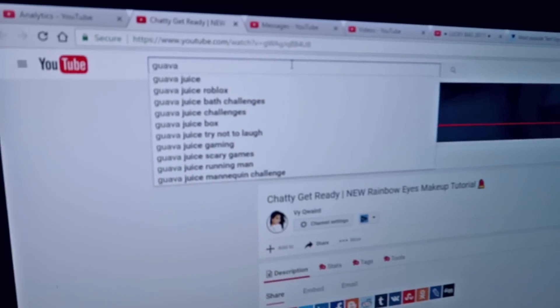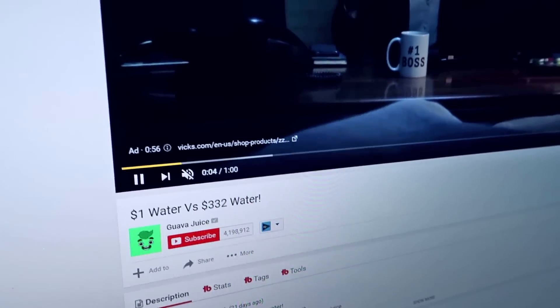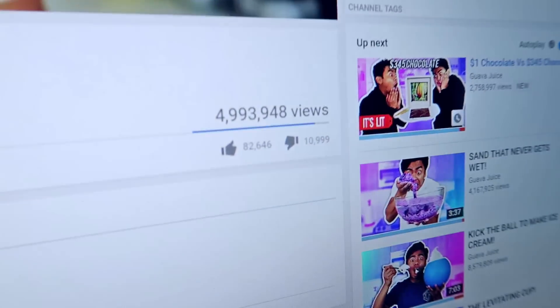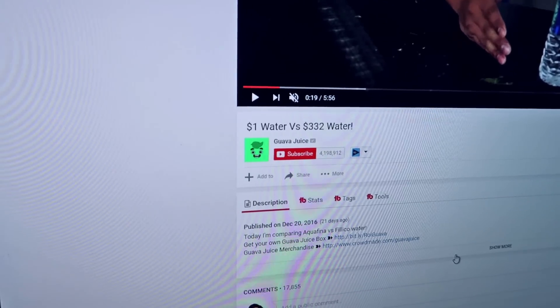I've got an idea — instead of water bottle flipping, how about water bottle drinking? No one's gonna watch a video on water bottle drinking. I'll show you — Guava Juice: one dollar water versus three hundred and thirty two dollar water. And he's just drinking it. He got five million views! I can do that.